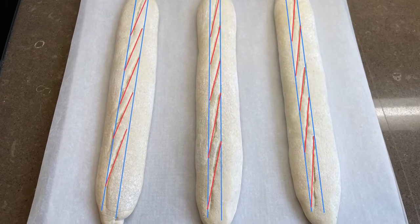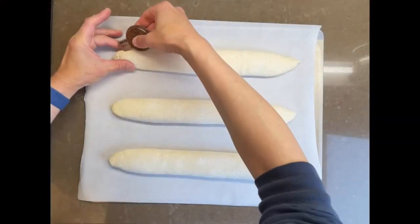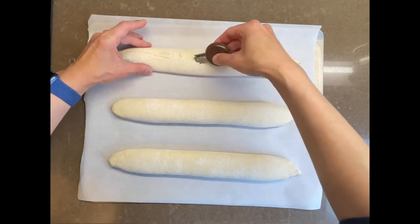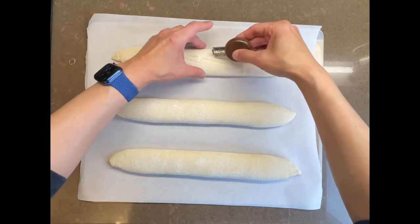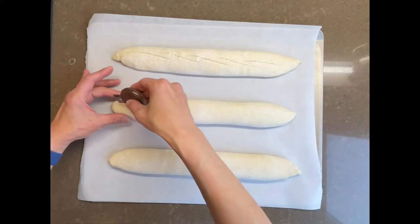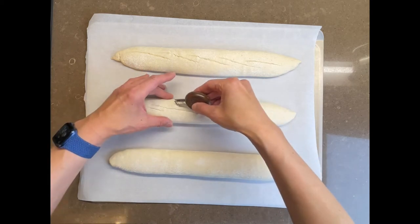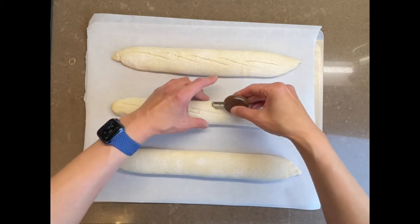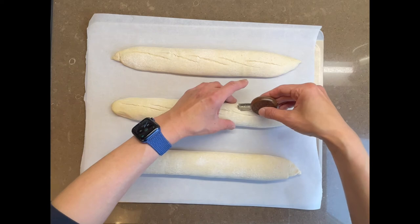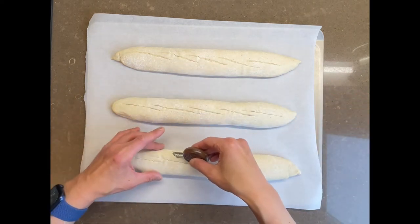Next, we score the baguettes. Imagine your baguette divided longitudinally into three lanes of approximately equal widths — your score should stay in the middle lane. Ideally, each score should overlap with the next by about one quarter to three quarters. If you don't overlap the scores, the baguette will end up sausage-linked shaped with lobes. Your blade ideally should be angled at about 30 to 45 degrees from the surface of the dough — this will give you nice ears.